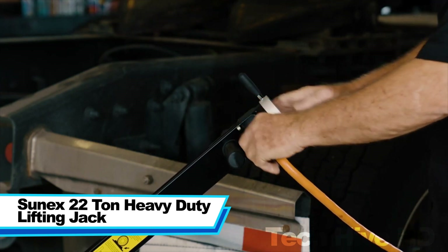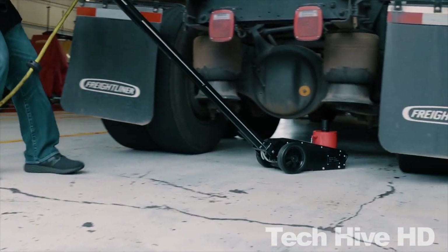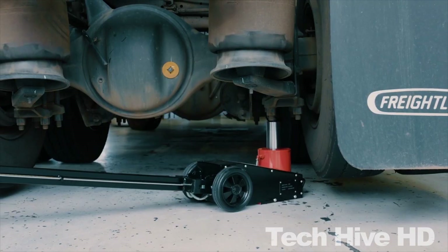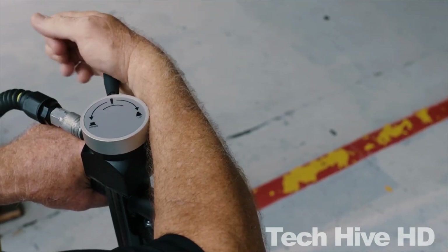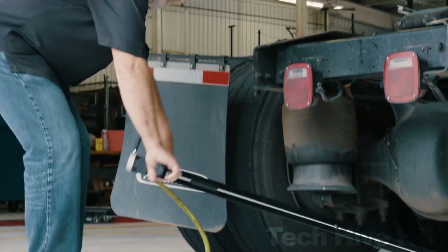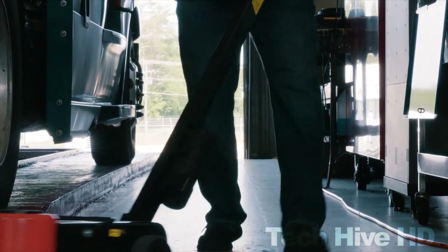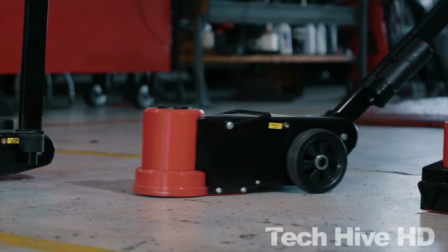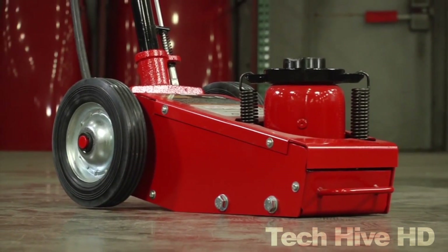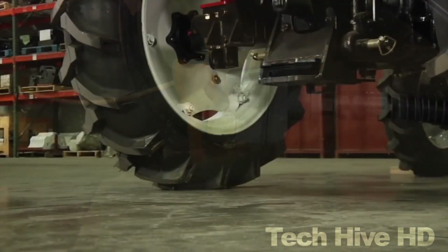Sunex 22-Ton Heavy Duty Lifting Jack. The Sunex 22-ton heavy-duty lifting jack is the perfect solution for truck and trailer shops, rail and bus work, or roadside service calls. Its narrow chassis design fits easily between tandem wheels, and the contoured base ensures contact between wheels and the ground under no load, while ensuring no contact when load is applied. The eight-inch diameter pneumatic wheels make adjustability a breeze, and wiper seals prevent contaminants from entering the hydraulic system.